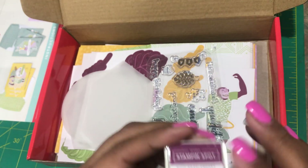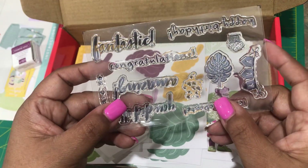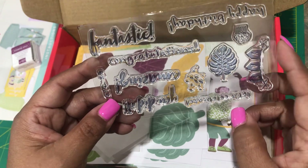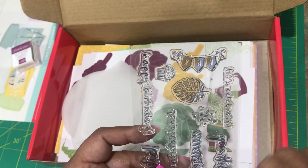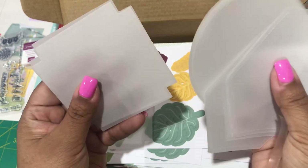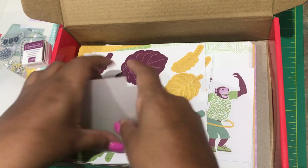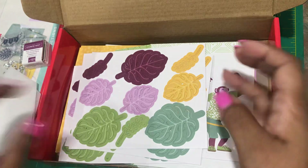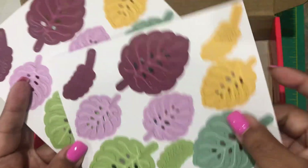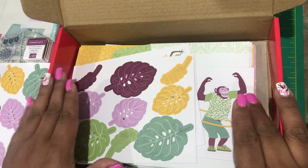Rich Razzleberry is what we're working with this month. We have our exclusive stamp set — really cute sayings on here: 'Amazing,' 'You did it,' 'Fantastic,' 'Yay.' We also have some vellum in a different shape — three of them ready to adhere to your cards. The die cuts are ready to pop out and be attached to your card. This is what makes Paper Pumpkin so convenient.